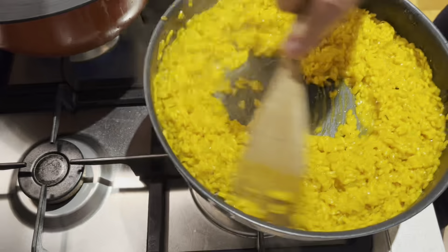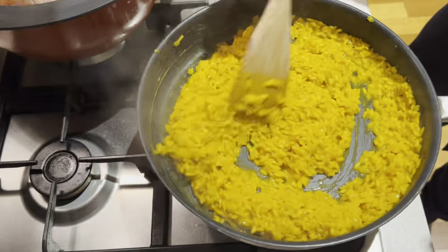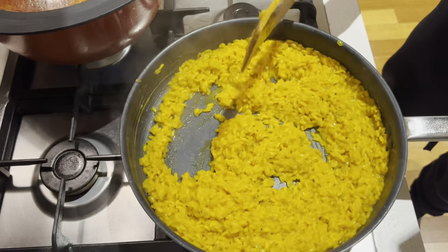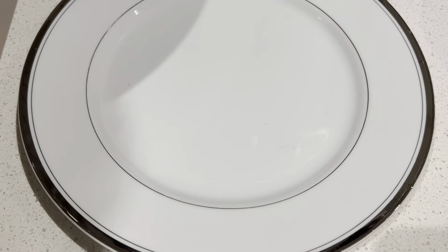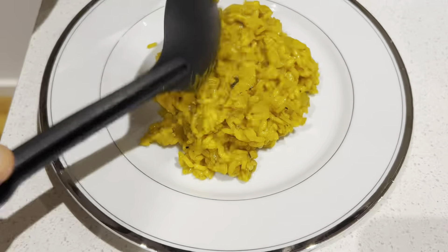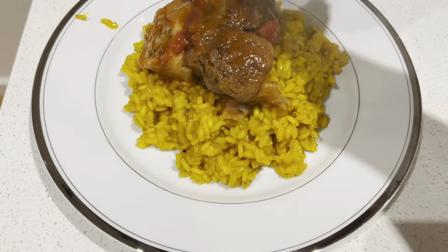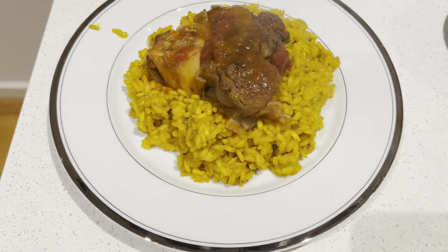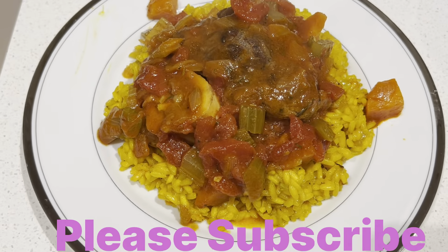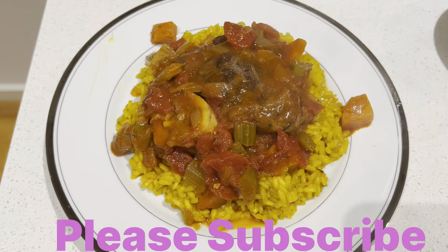Okay, we are ready to plate up. Beautiful risotto. The osso buco is just falling off the bone. Remove the bay leaf. Bon appétit!